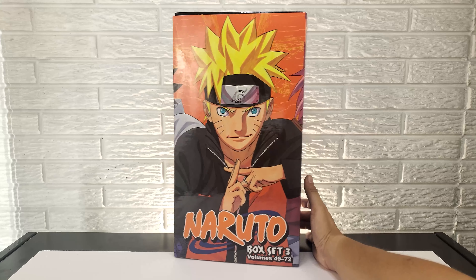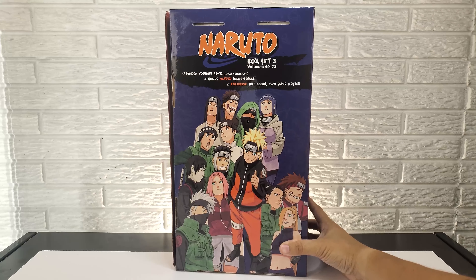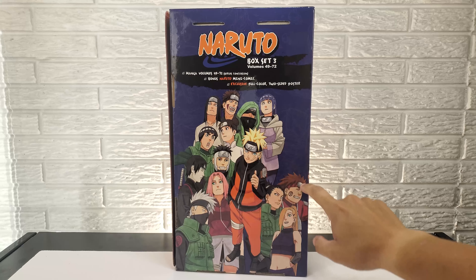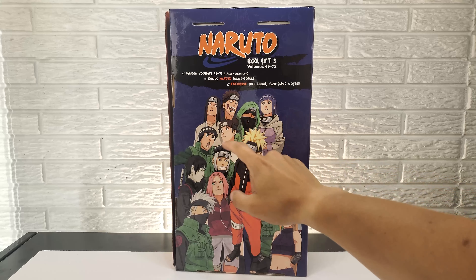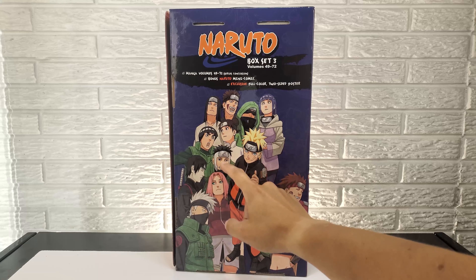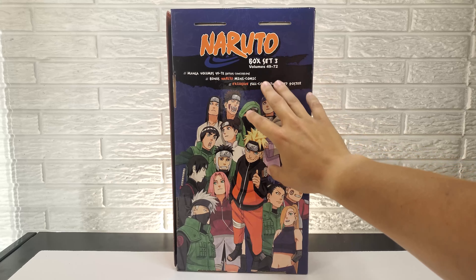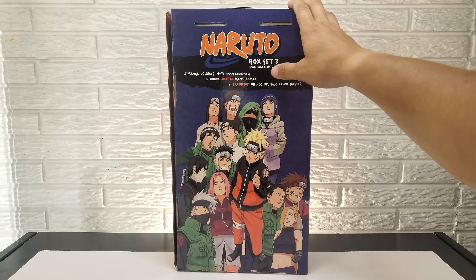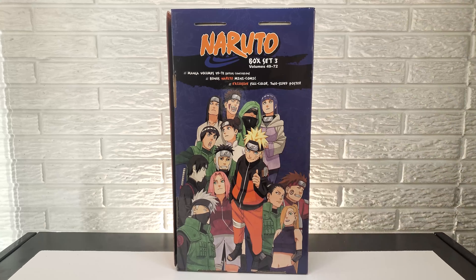Taking a look at the back of the box, you have another group photo — this one has quite a bit of characters in it: Shikamaru, Ino, Choji, Neji, Tenten, Rock Lee, Naruto, Sakura, Sai, Yamato, and Kakashi. The details show volumes 49 through 72. Another mini comic, and then the two-sided poster that has been in the other two boxes as well.